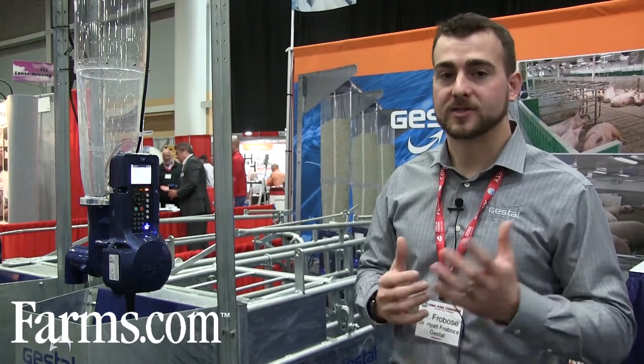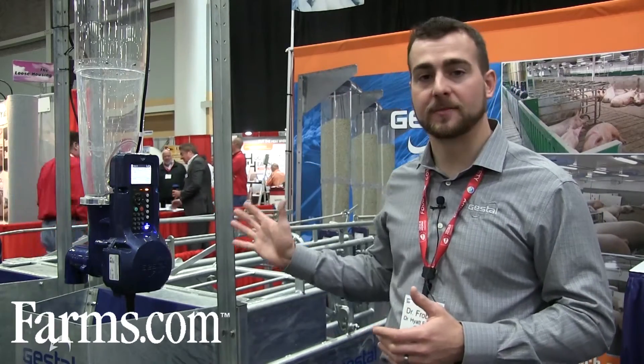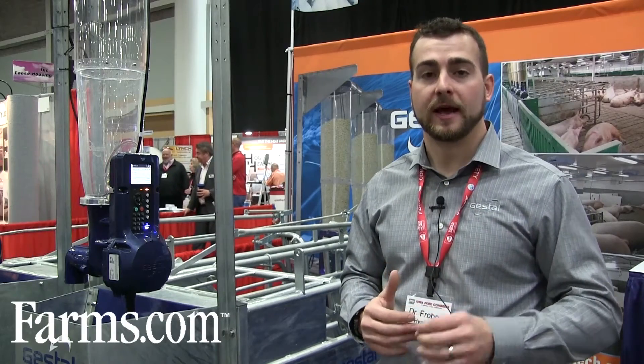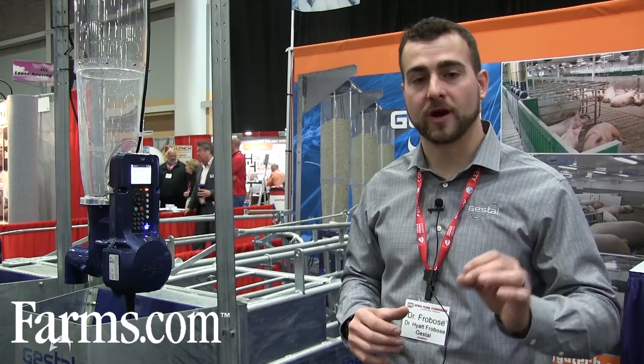I'm a swine nutritionist, and one of my tasks is helping you optimize the feeding system in terms of maintaining body condition in your sows. We can customize the feeding programs based on that sow's individual needs.